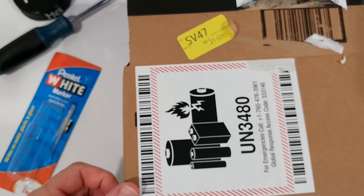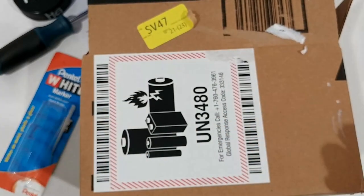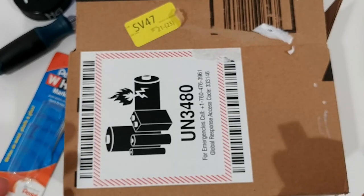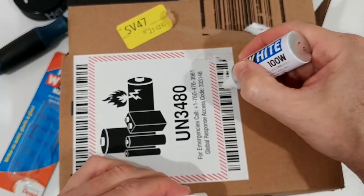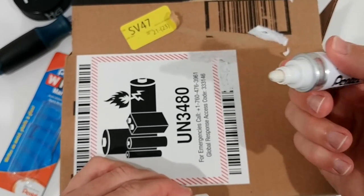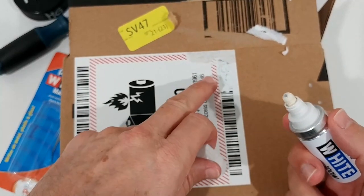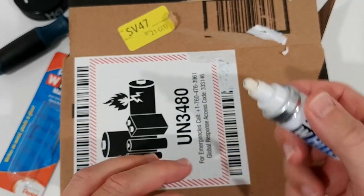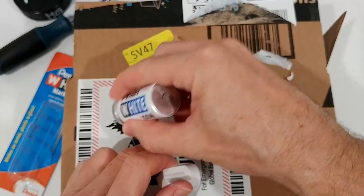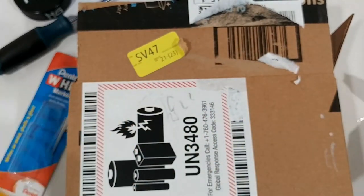Last test — cardboard. Sometimes when returning items to Amazon you need to cover barcodes. It's difficult to remove stickers without damaging the cardboard, so I prefer to just cover the code. It works to cover the code — you can see we've definitely destroyed the readability — but the problem is the black ink from the printing got picked up by the marker tip. Now the tip has black on it, which transfers elsewhere. Not a good idea to write over printed black surfaces.